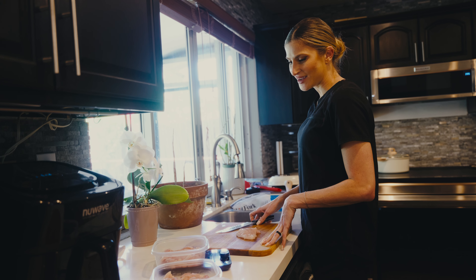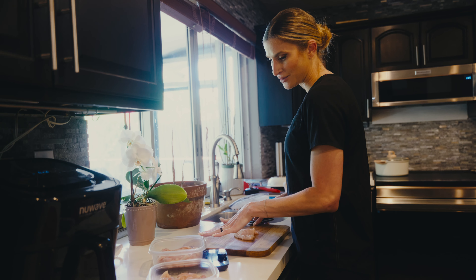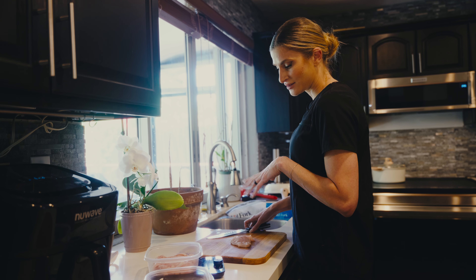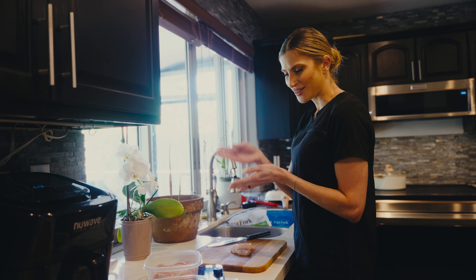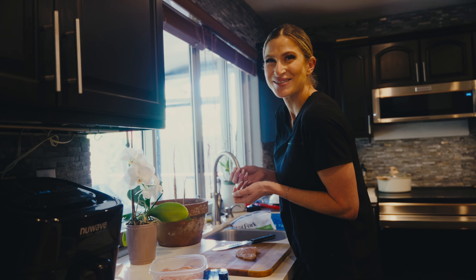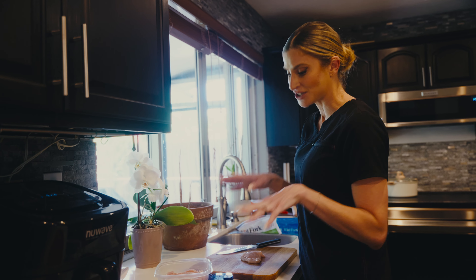I am prepping the remainder of John's chicken meals for the day. He just had meal one, meal two — this is going to be meal three and meal four. I obviously clean my chicken first and then I cut it. John likes it in very thin cuts, almost like chicken nuggies. I cut it very thin and I measure it out — he's having 300 grams of chicken per meal.